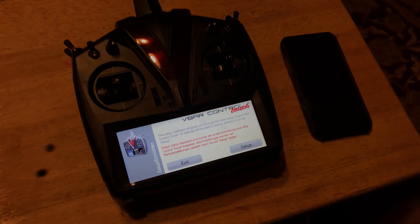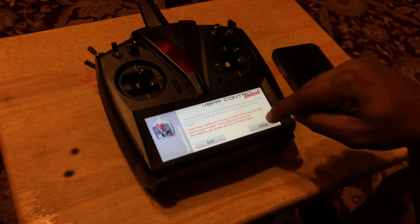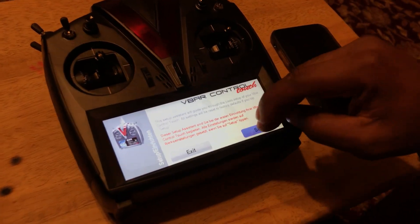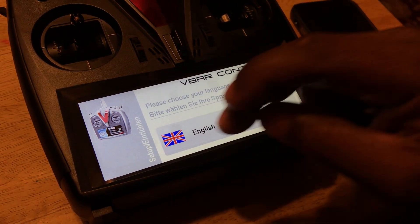Now you can choose to exit and start, or you can do the setup from the beginning, which is what we're going to do. You tap setup and then you've got to tell it what language you want. I speak English, so that's what we're going to do.